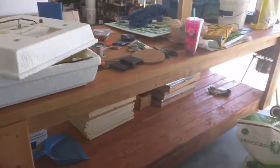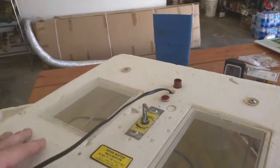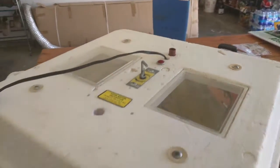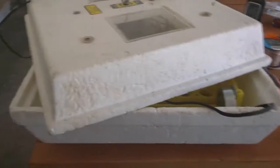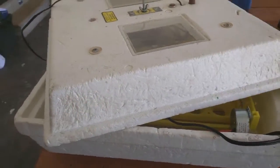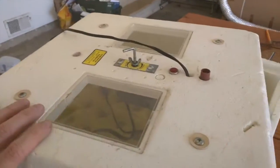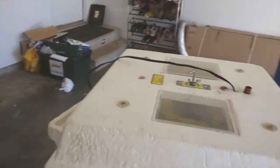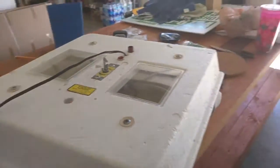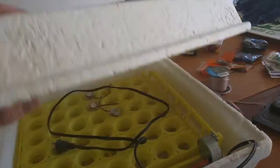On this awesome workbench that my father-in-law made for me, we've got our old Hovabator — old school stuff. I don't know how old this is; this is definitely not their current design. It's seen better days — something got a hold of it, I have no idea. It's still in one piece but we used it a couple years ago to hatch some chicks and the success rate was not what I'd like.